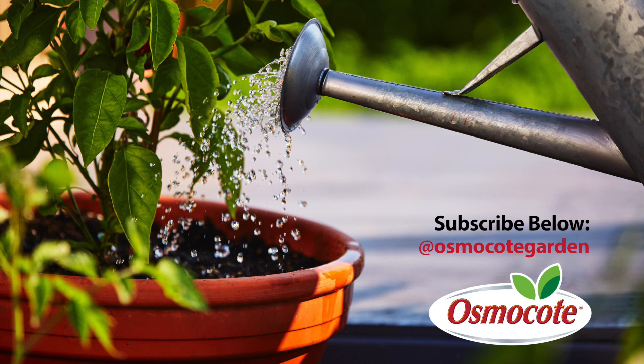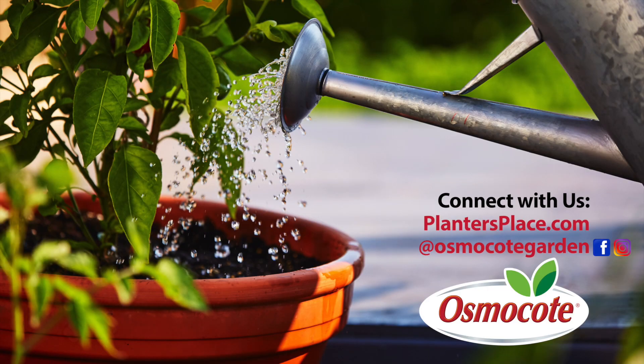If you enjoyed these gardening tips, subscribe to our channel so you can get updates on new videos and stay in the know about all things gardening. Click the red subscribe button below. See the description below for more information about how to connect with us on plantersplace.com, Facebook, and Instagram.